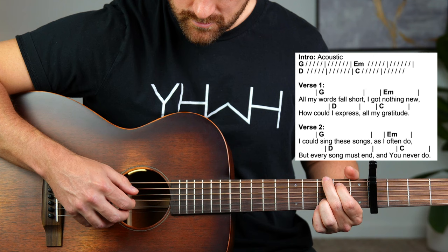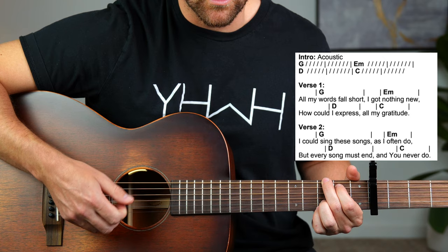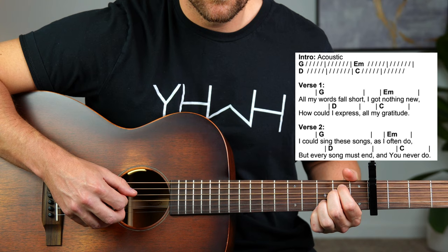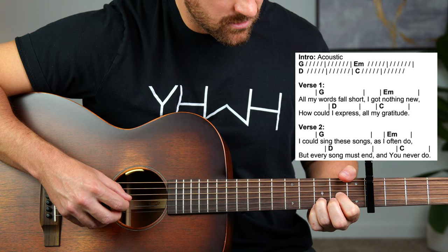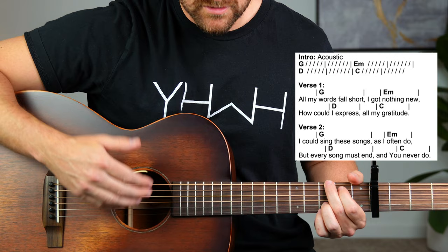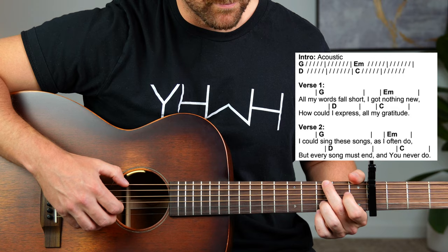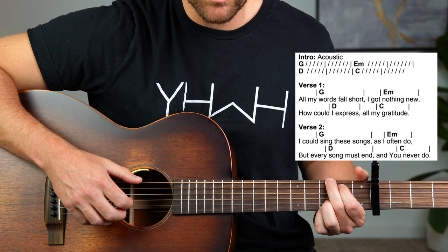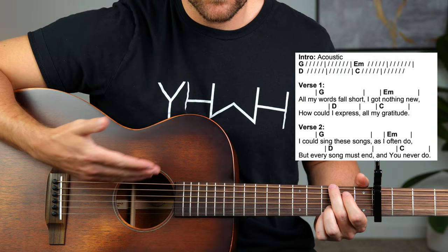So the other way you could play this song is: you're going thumb, pointer, thumb, small pause, middle. That would be a little bit more challenging of a pattern — it's just that little pause between. I've heard people call it kind of like a ghost note. It's a little bit more challenging timing-wise to get the hang of it, but you could definitely do that as well.